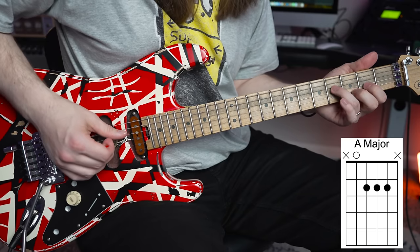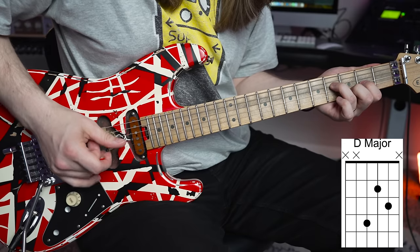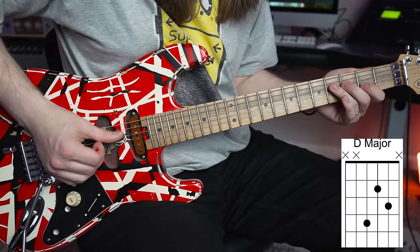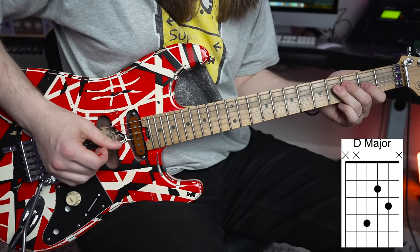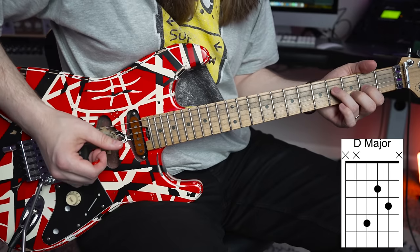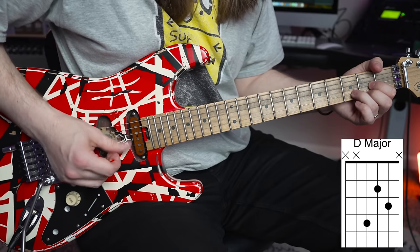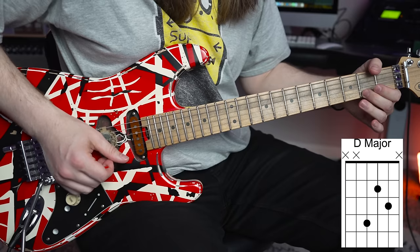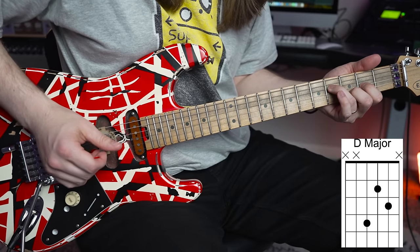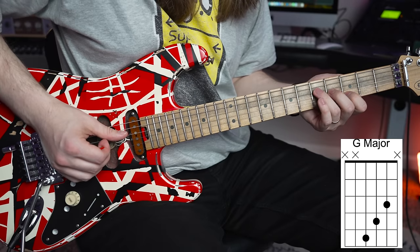The next chord shape you'd see Eddie use a lot is an inverted D — fourth fret on the D string, second fret on the G, and third fret on the B. This is the same thing as playing a regular D chord, but instead of having that F-sharp on the high string, he has it in the bass.